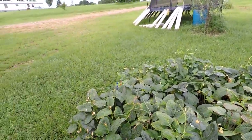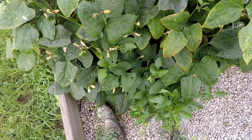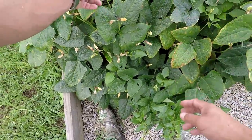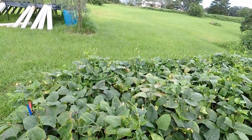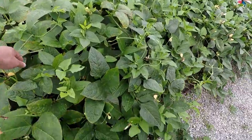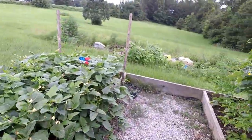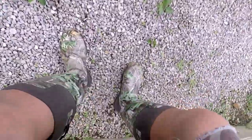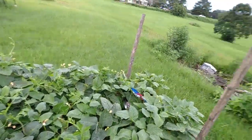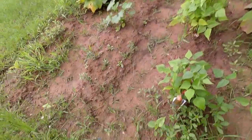Beans are looking good — look right here, we've got some beans coming out y'all! Oh sweet. We've got a bunch of wasps up in here — I don't know if they do the same thing as a bee does, but I'm gonna let them do their thing because I don't like messing with wasps. Look, we've got a bunch of beans coming off — they're coming out on the walkway too, so I'll have to come out and move them back. These are black beans.